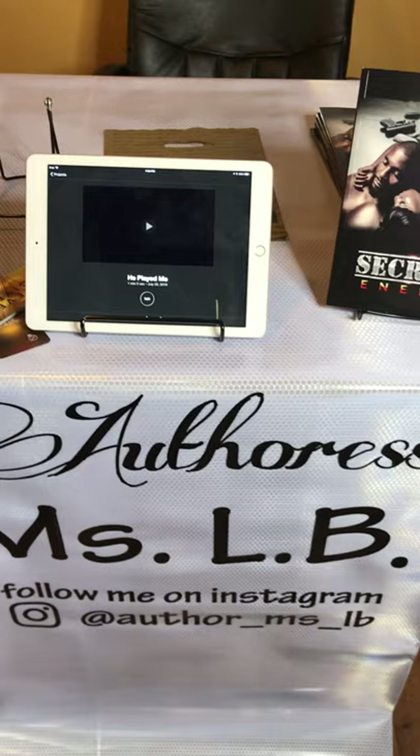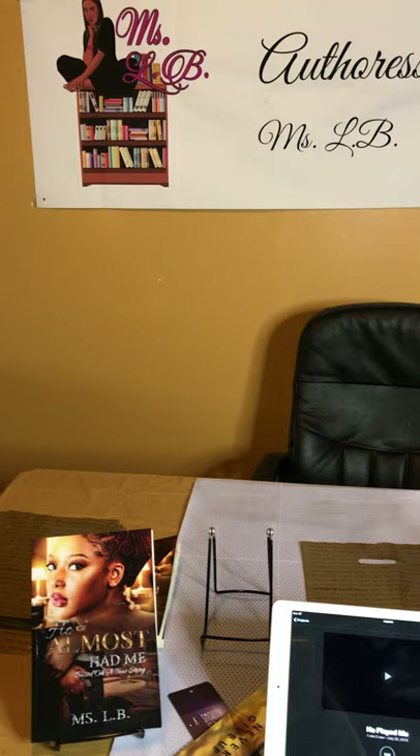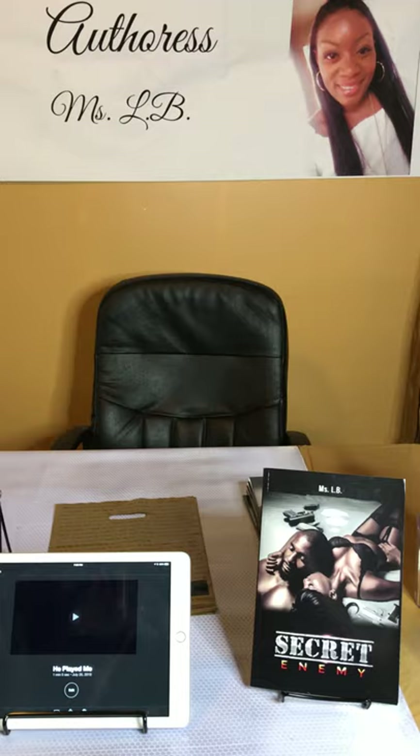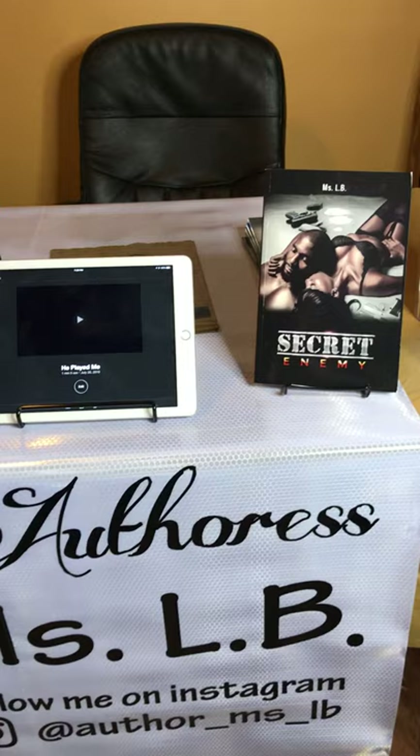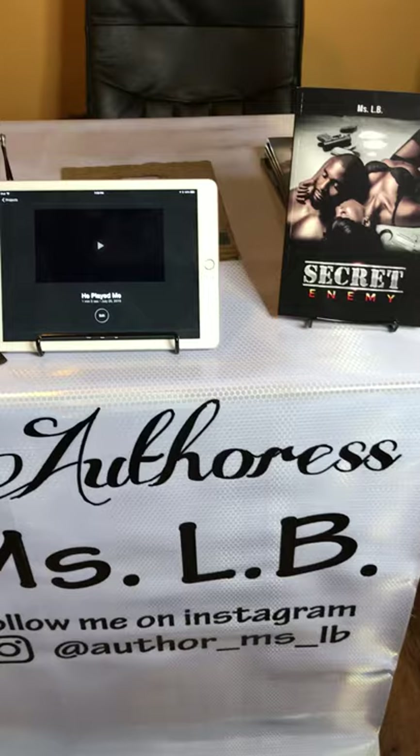I got this at the last minute because the book expo I attended, I didn't know I was even attending until two days before, so I had to rush and get this. Now the nicer one I had made runs about a hundred dollars — it has my logo, my name, and my picture. This is actually my backdrop for my YouTube videos; if I go to a big book expo I'll wrap it around the table. For a six-foot table it's $19.99, for an eight-foot table it's $29.99.